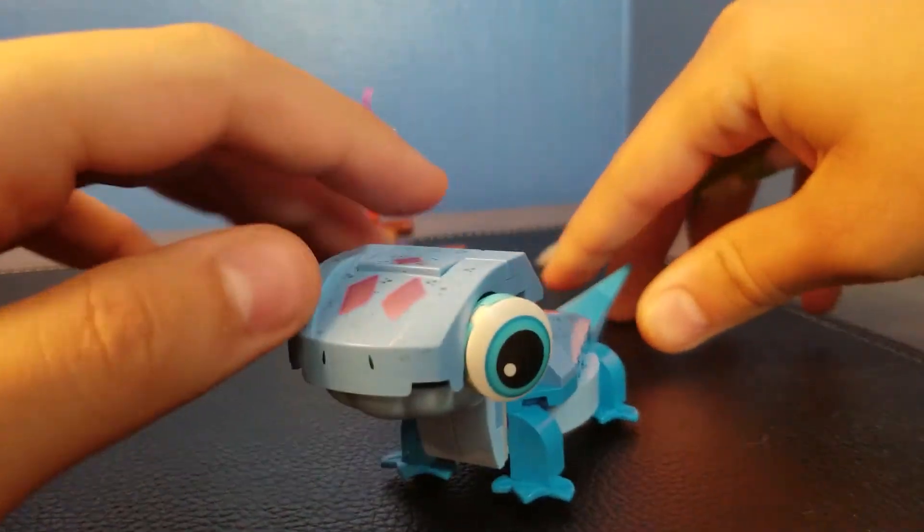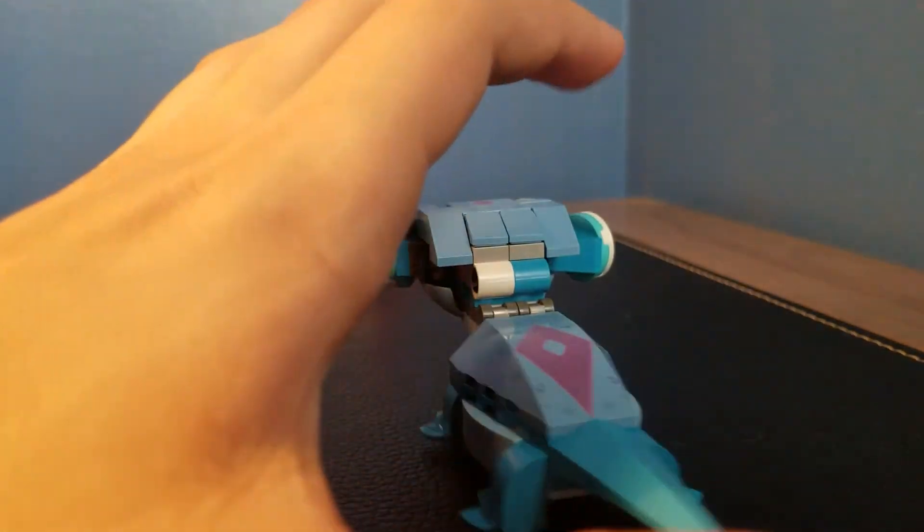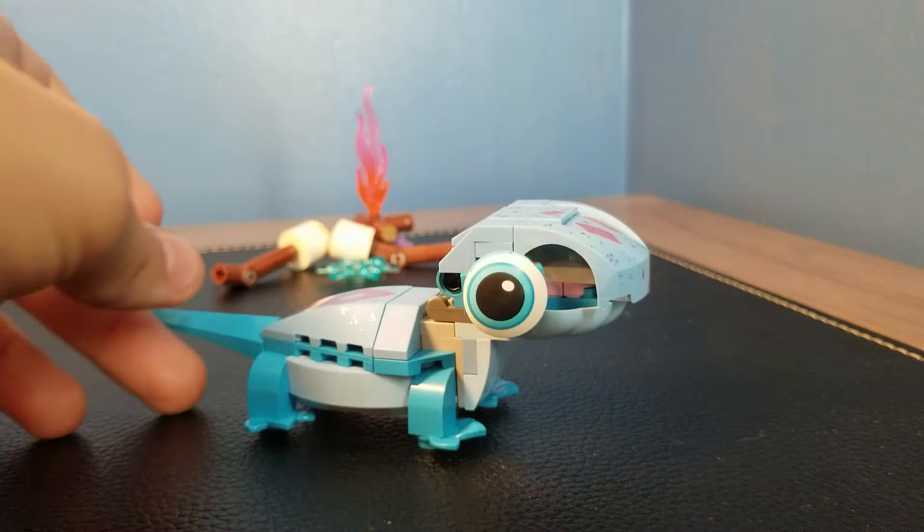Let's give Bruni a full 360 show-off here. I didn't realize how popular the Bruni the Salamander set was.